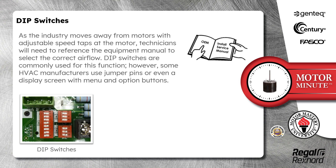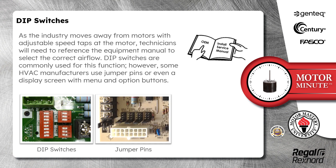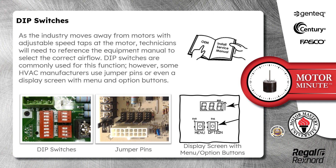As the industry moves away from motors with adjustable speed taps at the motor, technicians will need to reference the equipment manual to select the correct airflow. Dip switches are commonly used for this function. However, some HVAC manufacturers use jumper pins or even a display screen with menu and option buttons.